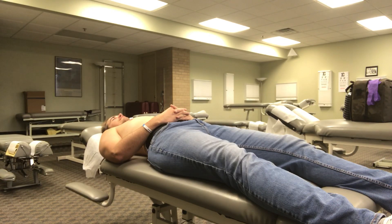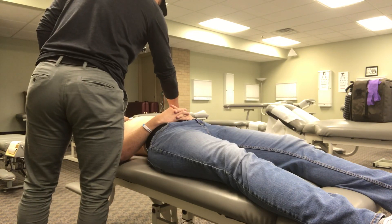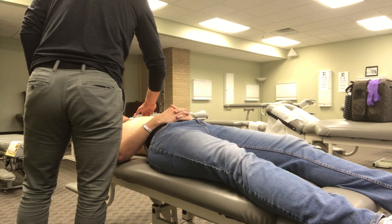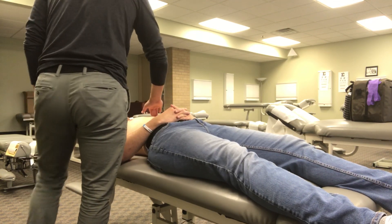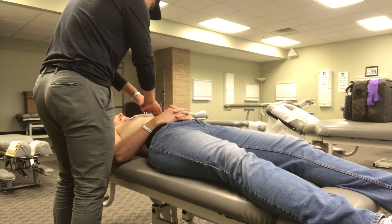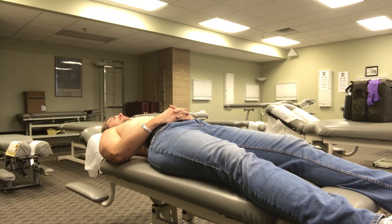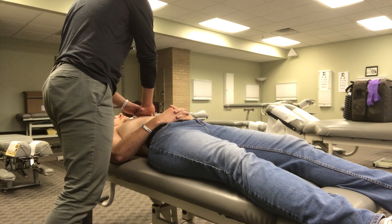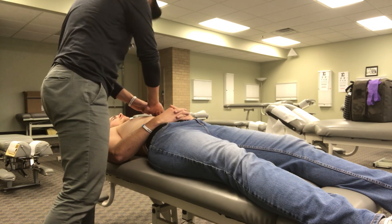Next, I'm gonna palpate for any lifts or heaves over here, and then the spots — I can cross this area to the right, to the left. I'm also gonna palpate for any lifts or heaves here, and then I'll palpate for thrills in these locations.